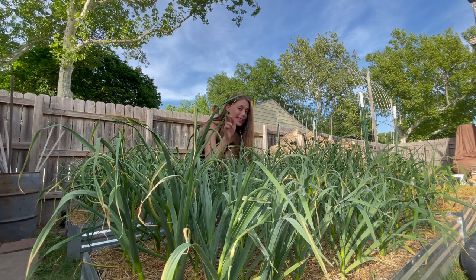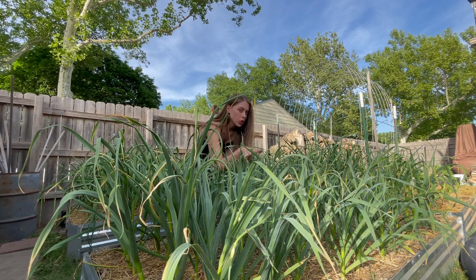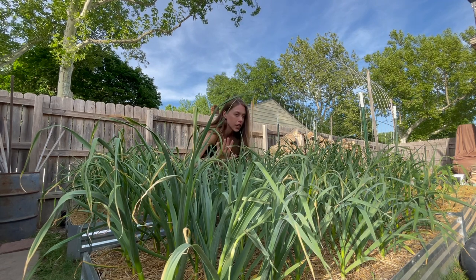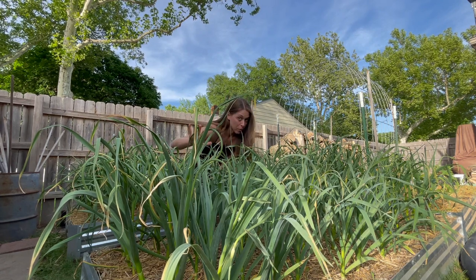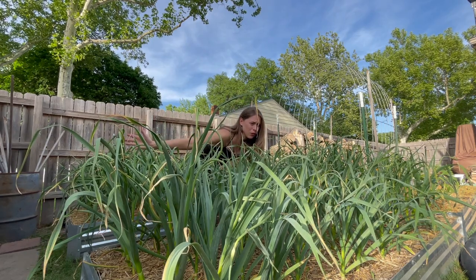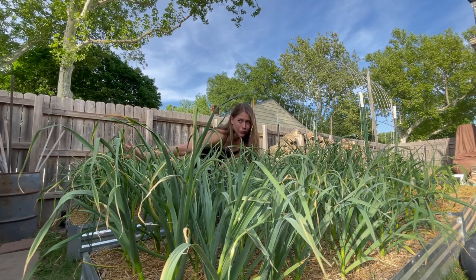I'm so excited about this — I planted a year's worth. Hardneck has about a six month storage life, so I will be doing a lot of garlic powder with this as well. But if you don't have garlic in your garden this year, plan to plant it in October. The flavor is phenomenal and I will forever plant garlic. It's such an easy crop and look how beautiful this is — it's May and I'm going to be harvesting like early June, which is always fun.